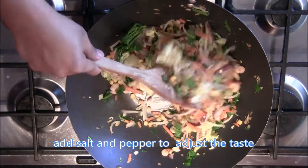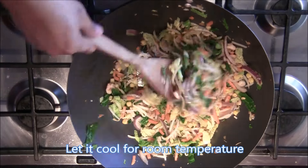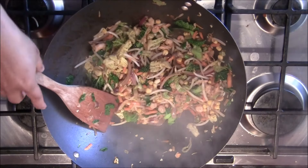After a few minutes the vegetables are all done. You can now taste and then add salt and pepper to adjust the taste. Then turn off the heat and let it cool down to room temperature before we start wrapping it with our lumpia wrapper.